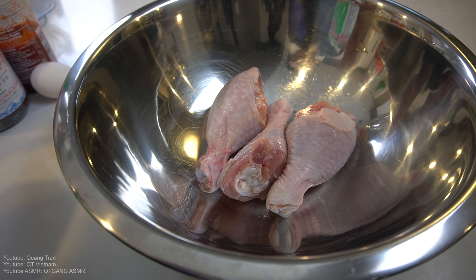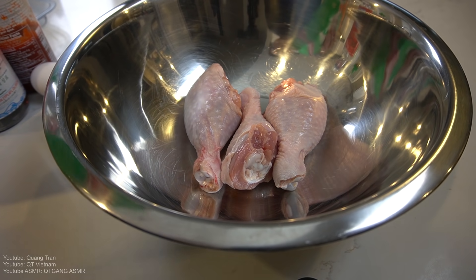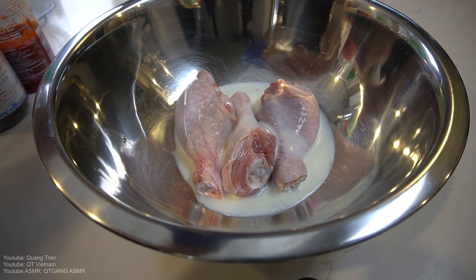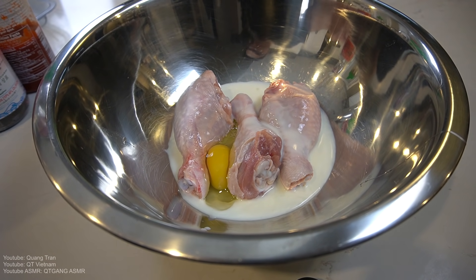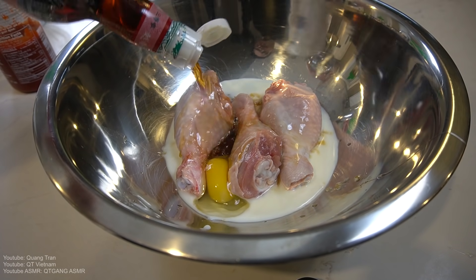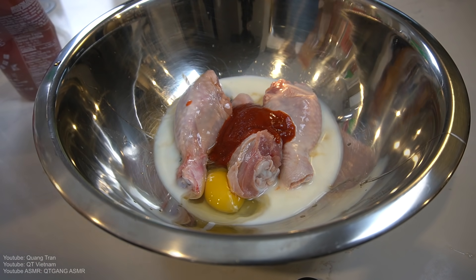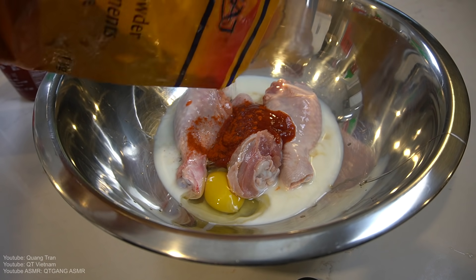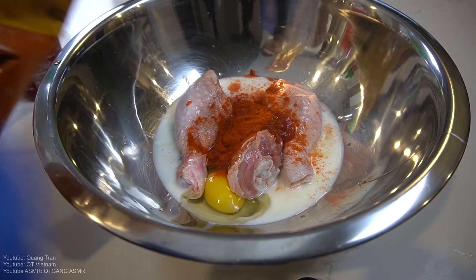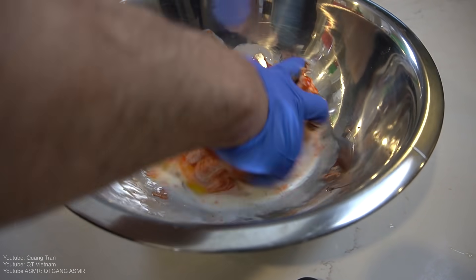This is sriracha honey butter fried chicken. So we've got three drumsticks here. We've got that leftover buttermilk here — let's do half a cup. Crack it, one egg. Two tablespoons of fish sauce. Sriracha — let's go four tablespoons-ish. To bring out some more of that heat, we've got a tablespoon of hot chili powder. Nothing to it.